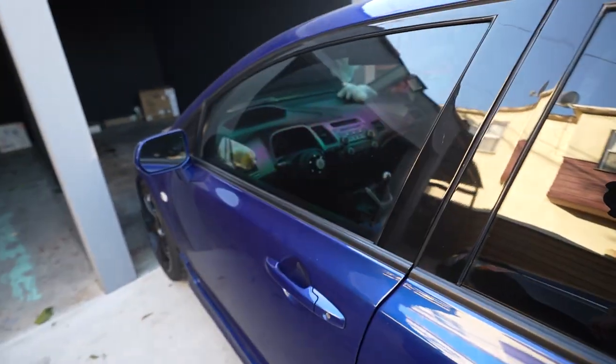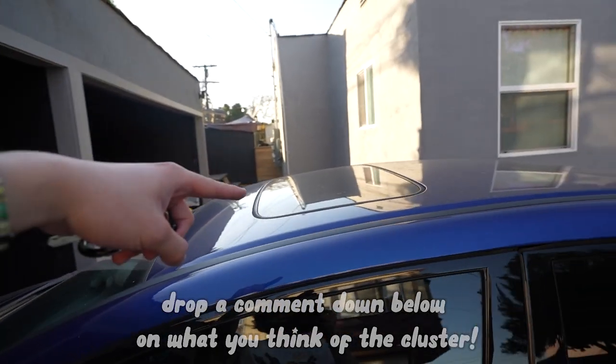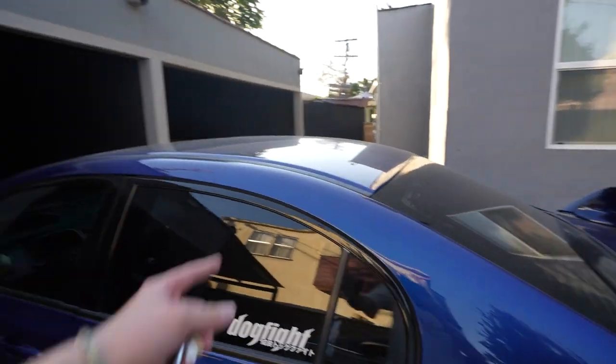That's pretty much the interior of my car. Don't get me wrong, there's still some other stuff like the sunroof that shows it's an Si — pretty much the sunroof and the seats. If you did enjoy today's video be sure to like, comment, and subscribe. Drop a comment down below on what you thought of the cluster, and let us know if we should make more content on the FD2. We hope you guys can make it to the meet this Saturday — we'll see you guys in the next video, peace out.